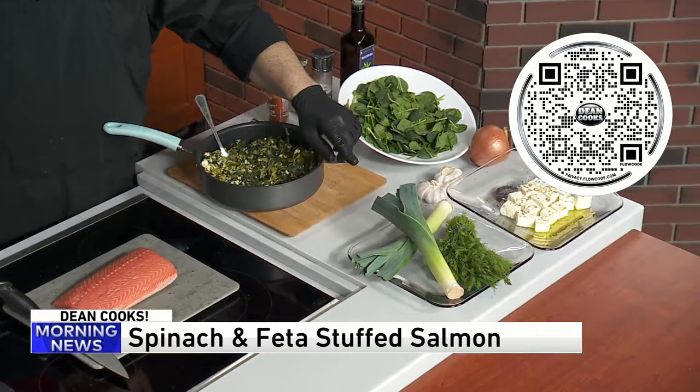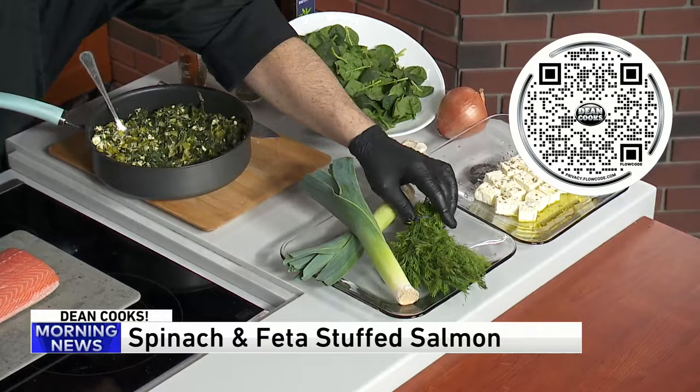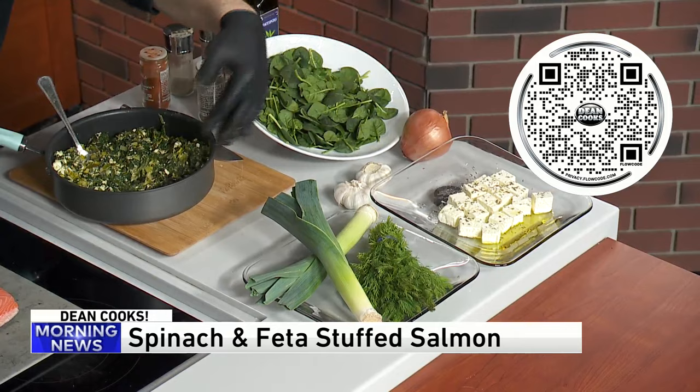The first thing you do is sauté the vegetable ingredients. These are leeks — you can use scallions, a very mild onion flavor. Fresh dill has to go in it. Spinach and of course feta cheese, some onion and garlic in the whole combination.